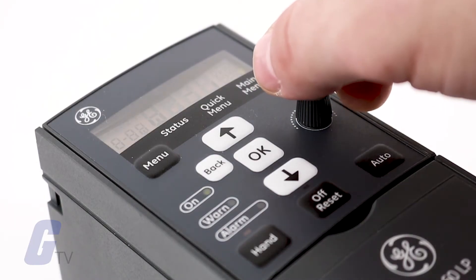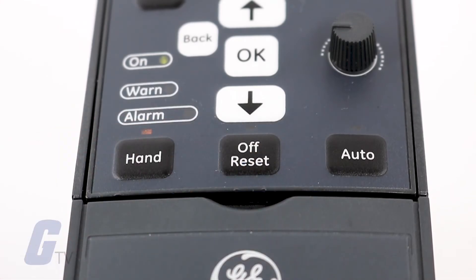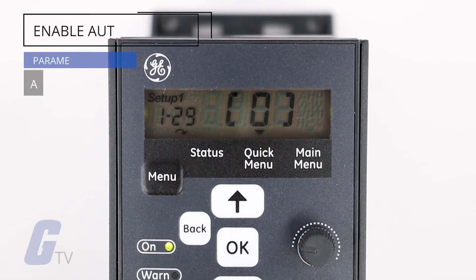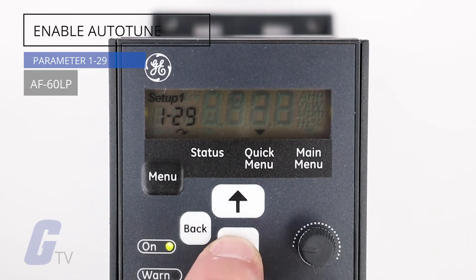If your test run succeeded, you may wish to enable the auto tune option to optimize your motor performance. To do so, navigate to parameter 1-29 while the motor is not in motion and select option number 2.